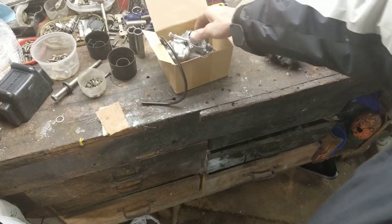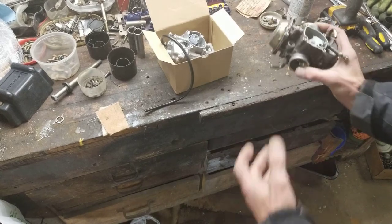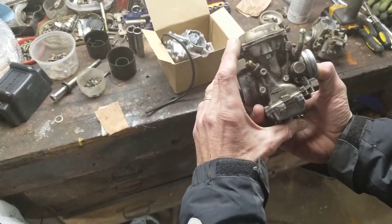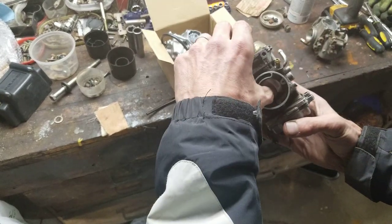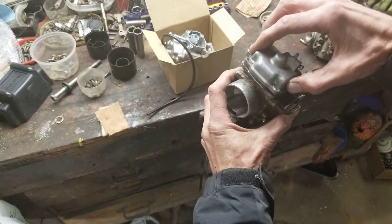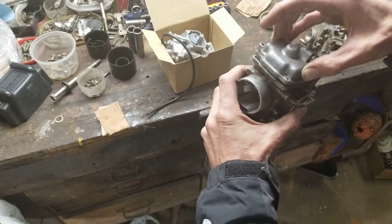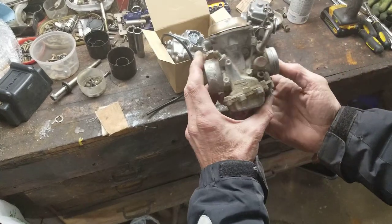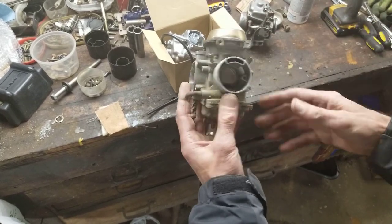Most guys will say they'd rather clean their carb and put a rebuild kit in because that's what came factory — everybody loves the Mikuni carbs, and I don't blame them. Once in a while you get lucky and the diaphragm is still good and moves fine. This one here is actually pretty decent, but the jet stripped out so I couldn't get it out.